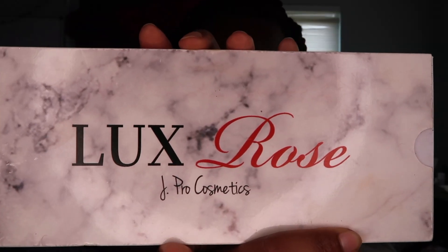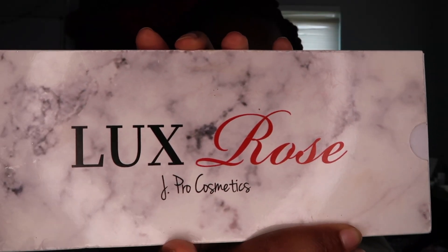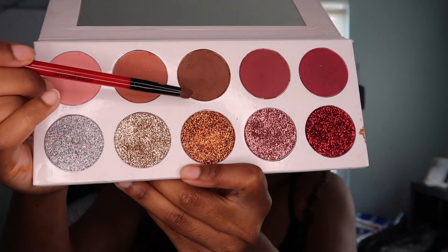I'm using J Pro Cosmetics, the Luxe Rose Palette. So I'm going in with this brown.